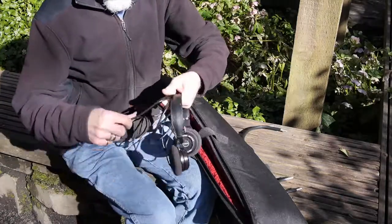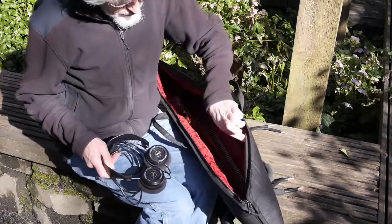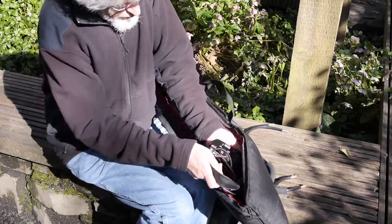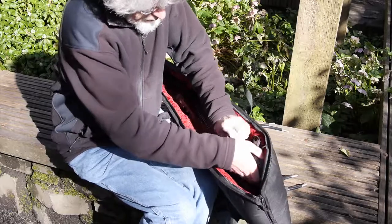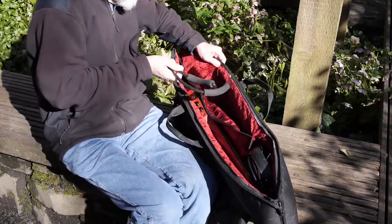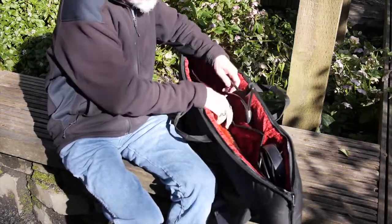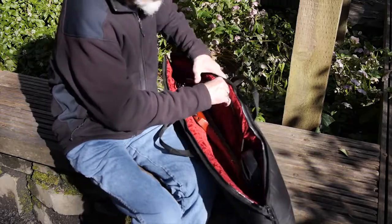I took one of the early Solouette models on a bicycle tour of France and England some years ago. It allowed me to keep up my skills while still being on vacation. This guitar has a full-size neck — you don't have to compromise your technique, as you would on a small miniature travel-style guitar.